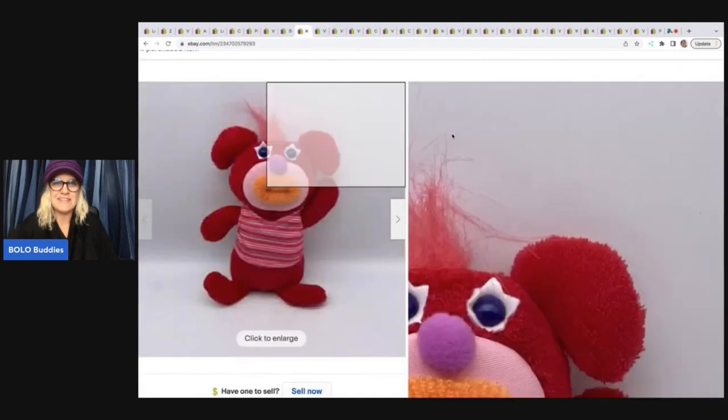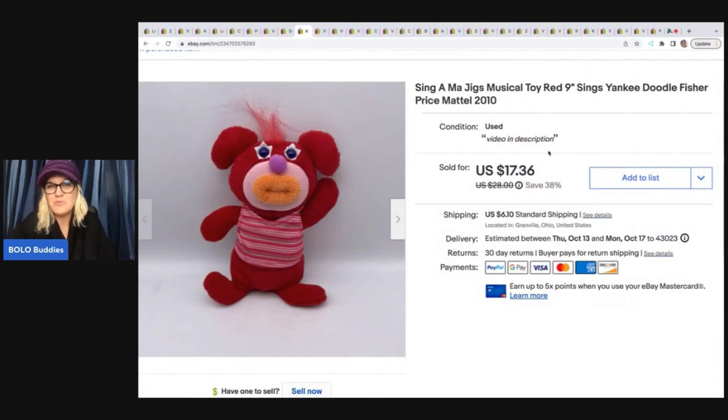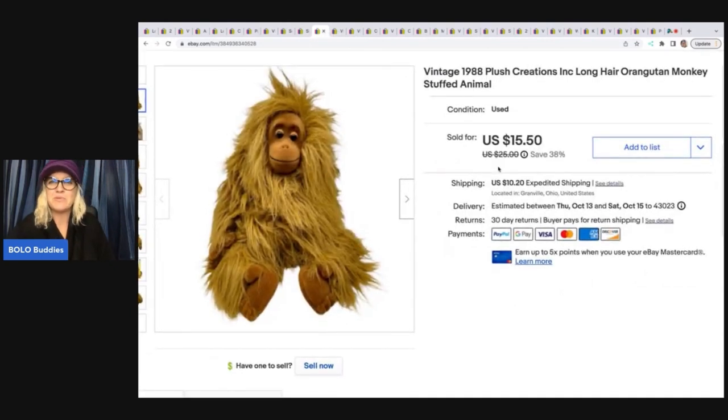The next item I love selling — it is a Sing-a-ma-jig toy and I do really well with these. They usually sell pretty quickly. I got this at the Goodwill bins, probably around a buck in it, and it sold for $17.36 plus shipping. This right here is a Plush Creations Orangutan Monkey from 1988, also from the Goodwill bins. I think he might have been 99 cents. I sold him for a best offer of $14 plus shipping.